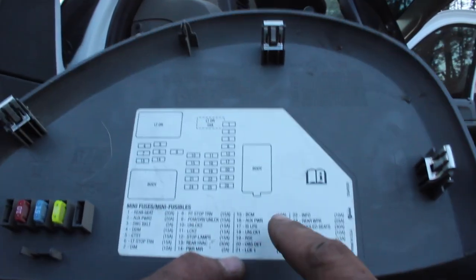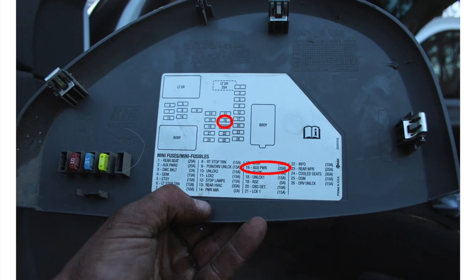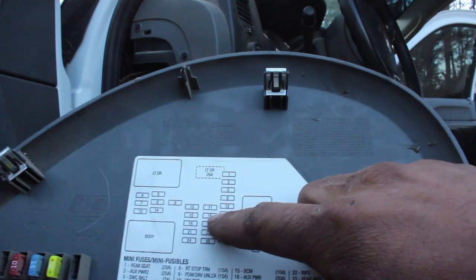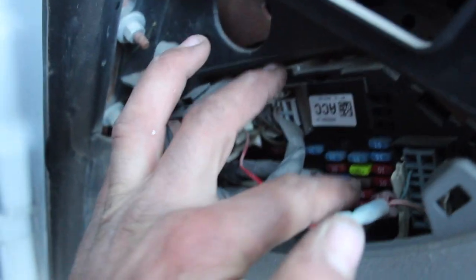I've never really had this issue before, but I've got a good feeling about number 16 — auxiliary power — because it's a 20 amp like the one in the front, and it's right here in the middle row. You'll see it up here. It's getting dark and the camera battery's dying, but I hope y'all can see.